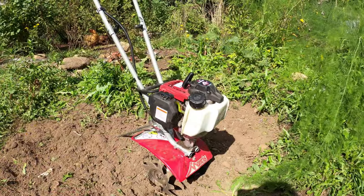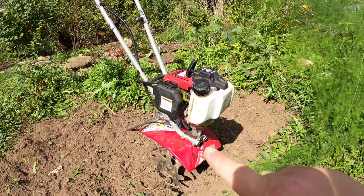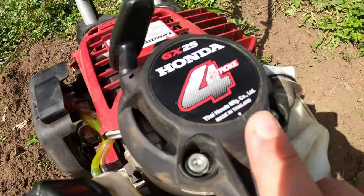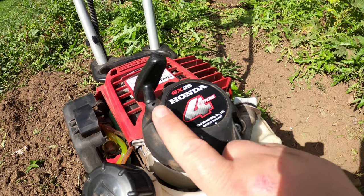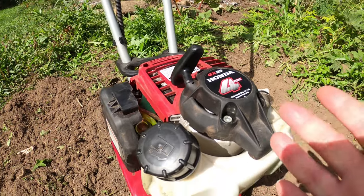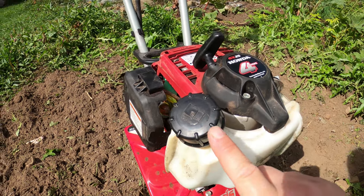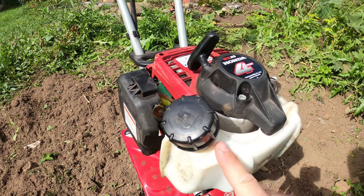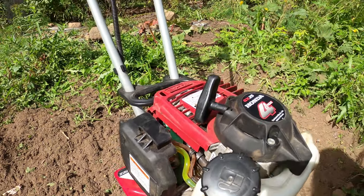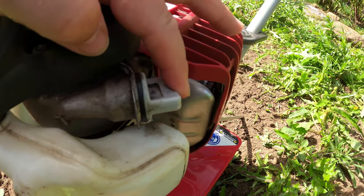Let's show you how it works. It's got two tines right under the motor. It is a four-stroke Honda motor, so it could take up to about four pulls to get the motor going and get the gas through the engine. We've got the gas tank here — it takes regular gas, though we always tell people to try to use premium on any of your small machines. Over on the side here, we've got the oil so you can check it.